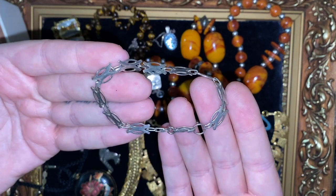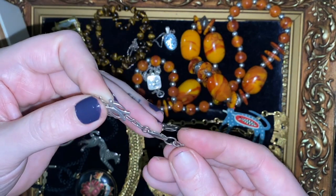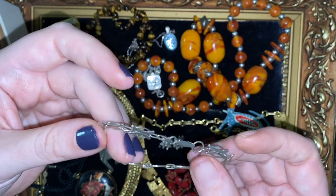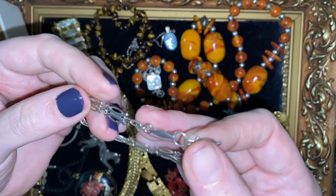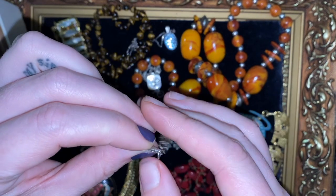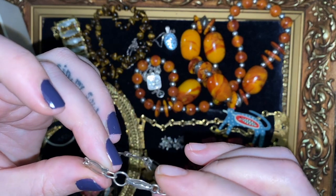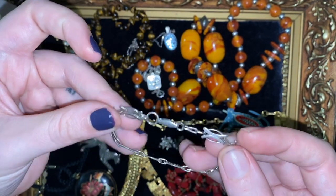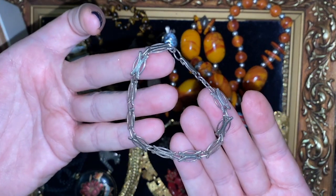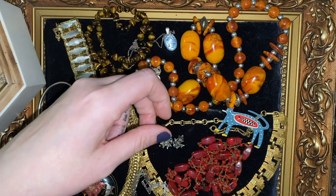This one was sold to me as silver, and I bought it because I'm pretty sure it is silver — I'm kind of confident in that, even though there are no marks that I can see, I can't see any sterling silver marks. But I think the links are really unusual, really quite bizarre. So I bought it just for that, really. I'll have to test it to make sure it is actually silver before I sell it. But I just thought it's so unusual — that's worth me spending a few quid on, as I did.